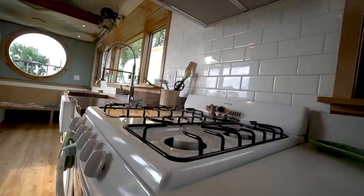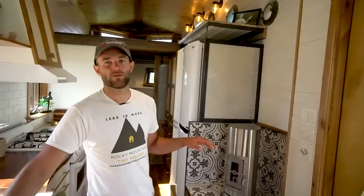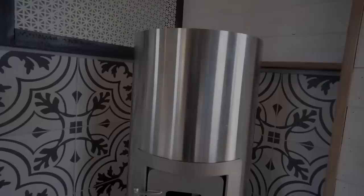We only have two propane appliances: the range and the on-demand water heater. Typically a furnace is a good option for tiny house heat and we still could do propane, but we prefer a wood stove. In Colorado, especially the part where we're in, wood stoves are very popular, and it's also a completely off-grid option. If you're in a really cold place and you run out of propane, you're screwed. The wood stove — unless you're in a fire ban, but in the winter time there's snow everywhere — is a really good option in our part of the state.